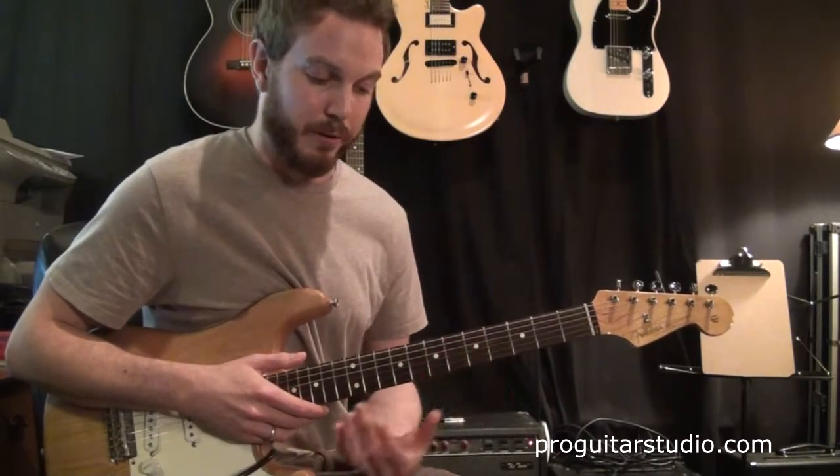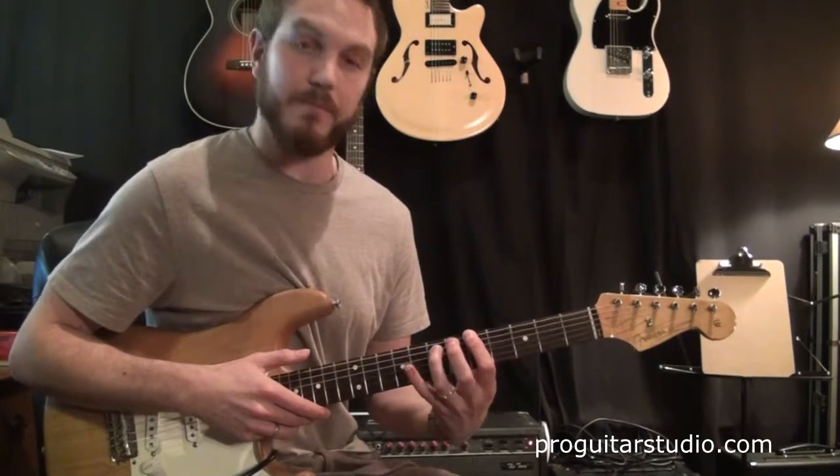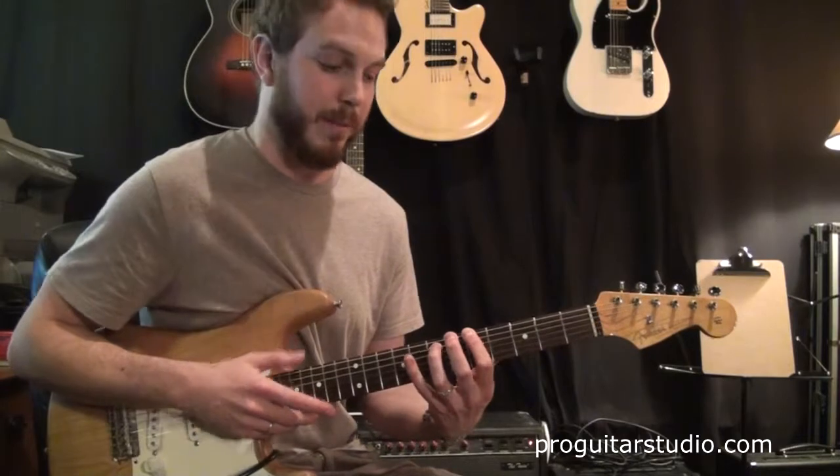Now what we're going to do is a power chord shape. So I'm going to tap the 5th fret on the 6th string, then the 7th fret on the 5th string. So 5th fret 6th string, 7th fret 5th string — that makes a power chord.